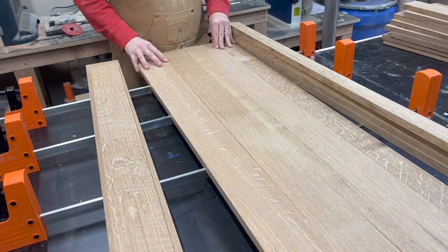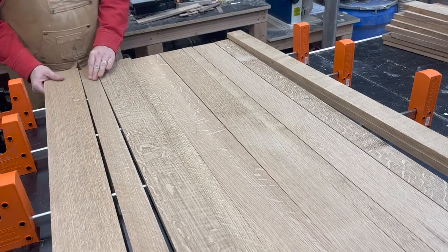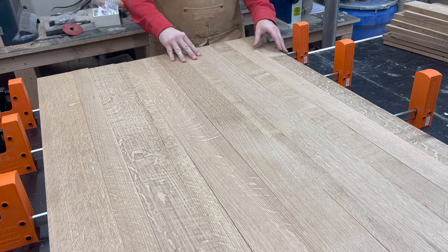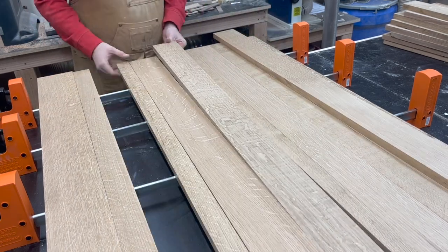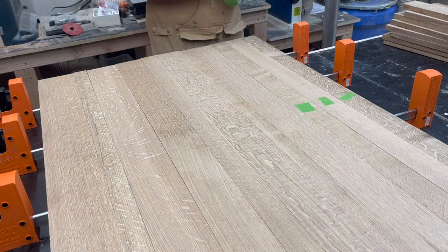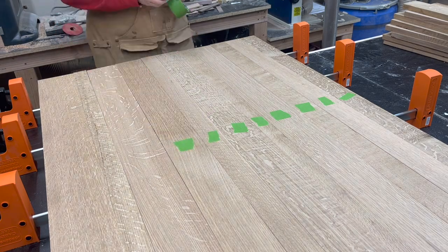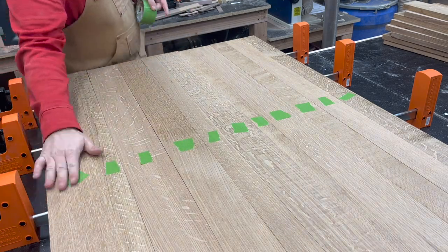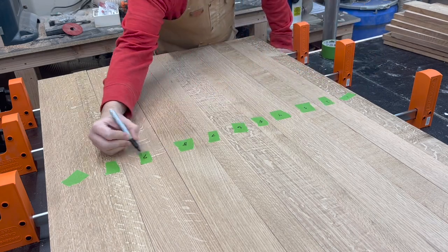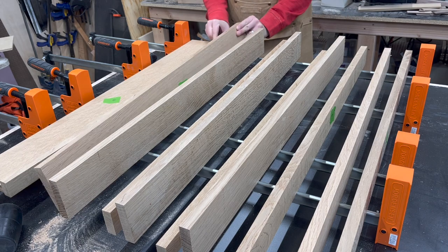Before gluing and clamping I'm just going to arrange the boards in the way that I think looks best. I'm just trying to make sure I don't have all the same size boards right next to each other and that I have some decent variation just to make the panel look the best. I'm also going to number each board so that they don't lose their place, because off camera I ended up cutting each board down to the exact same size so that I don't have any unnecessarily long pieces when I do my glue up. Numbering them just ensures that they are all going to stay in the same orientation and in the same order.